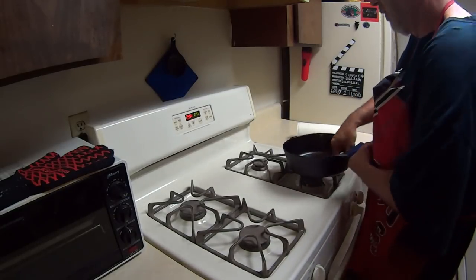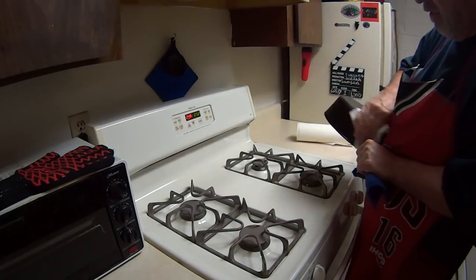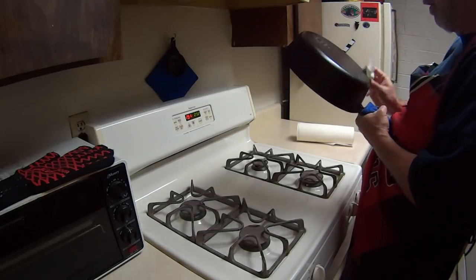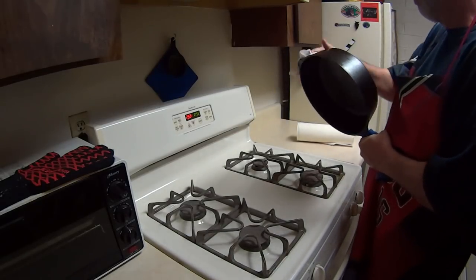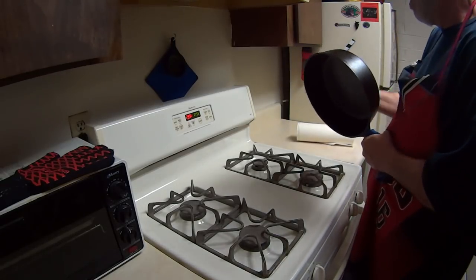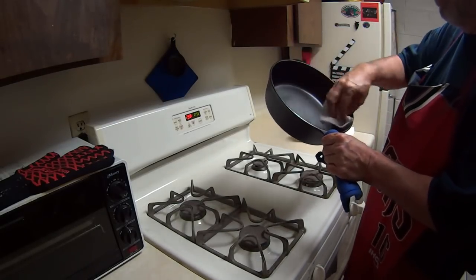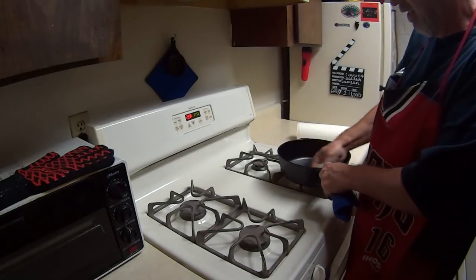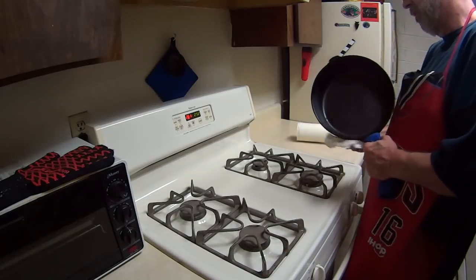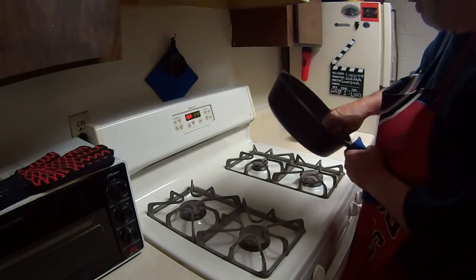If you have a skillet that is worn out on the bottom, just sticky or whatever, get yourself some Brillo. It's okay to use soap when you're stripping the skillet, just not after. You want to take it and scrub it down with Brillo, get all of your old seasoning and everything off of there. Rinse it out real good and dry it off real good, and then you'll be right where I am right now.